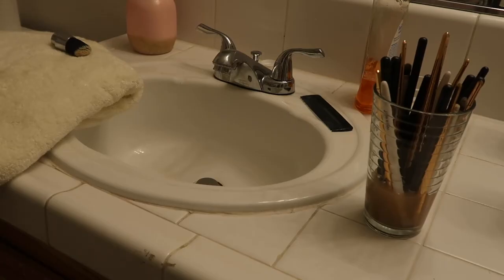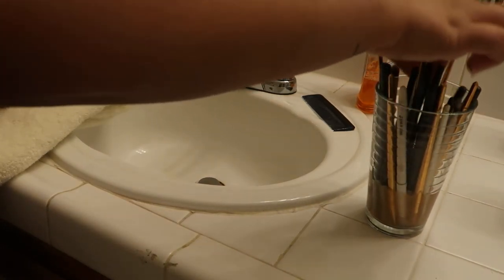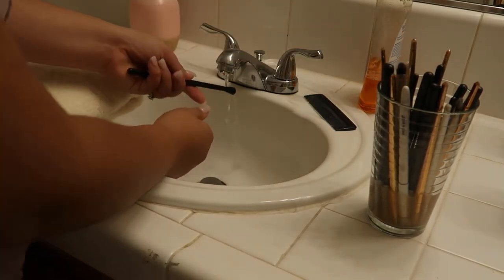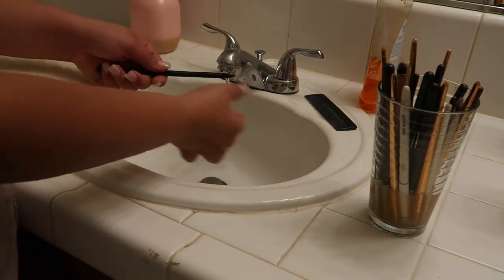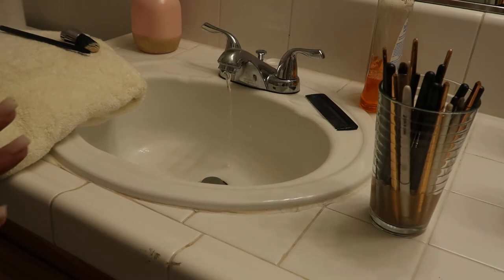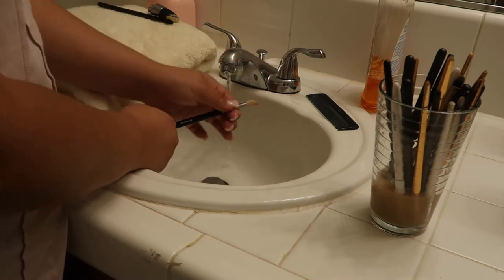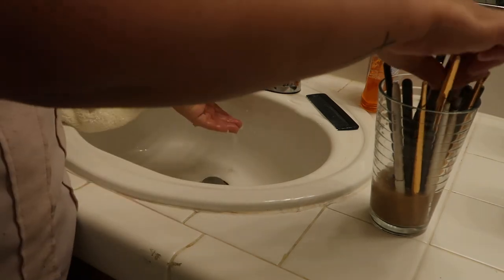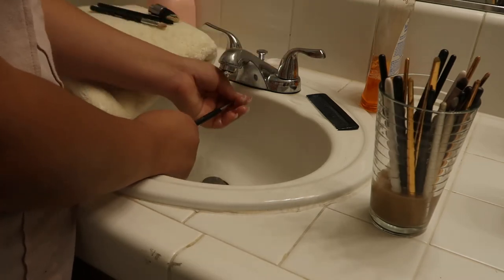It's been about 20 minutes and I'm back with my brushes. I'm just going to swirl them around and pick them up. For the eye brushes I don't run the comb through — I just rinse them off with water, then shape them the way I want them to dry, and place them on my towel. Keep in mind that some of these are stained and no matter how long I leave them in or how many times I do this, they stay stained. If you guys know something that can take out the stains, let me know in the comments.